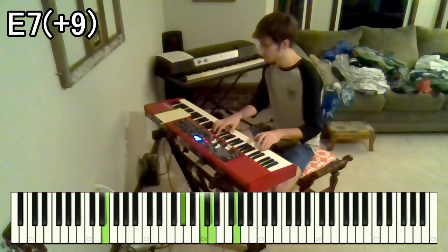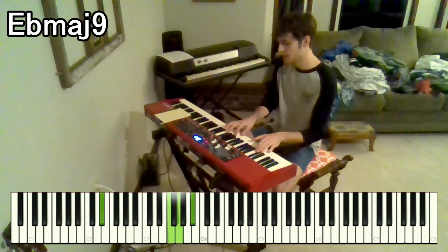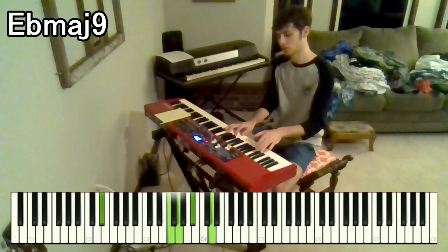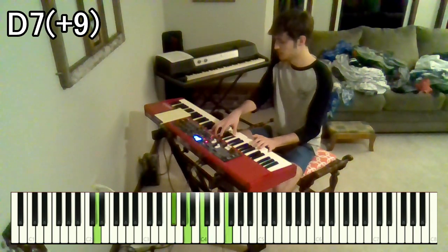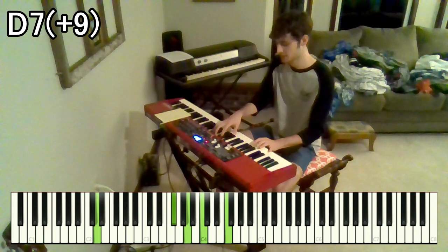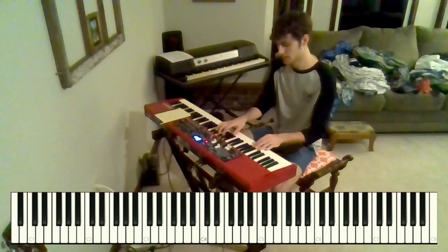Then we go to an E flat major 9th — F, G, A sharp, D over E flat. And then to a D7 with a raised 9th. That is F sharp, A, C, F over D. So we'll start from the beginning.